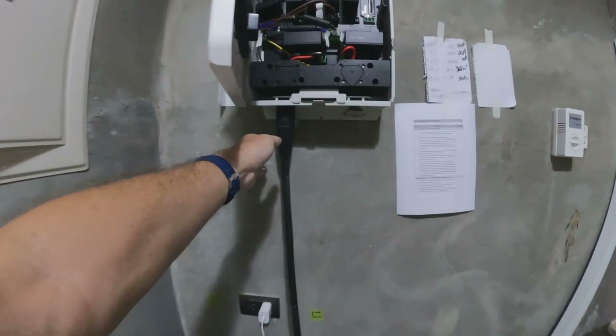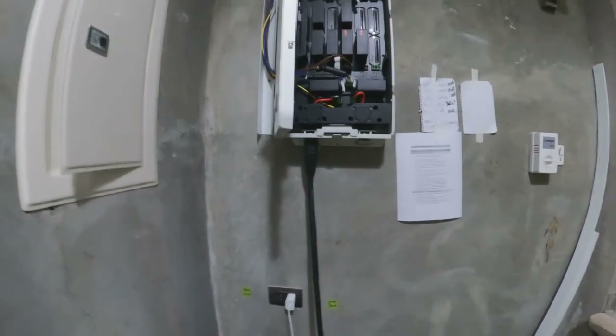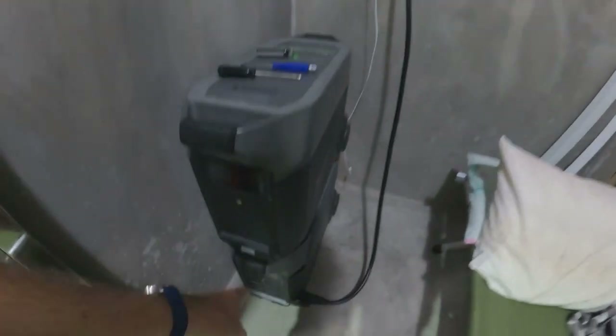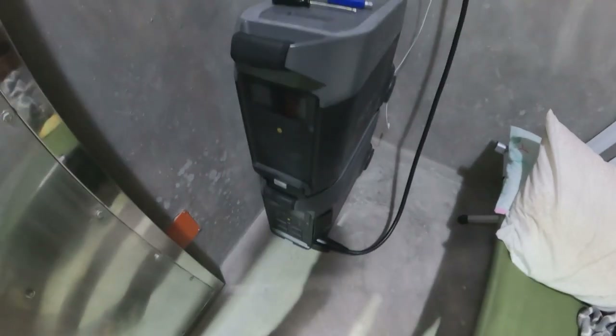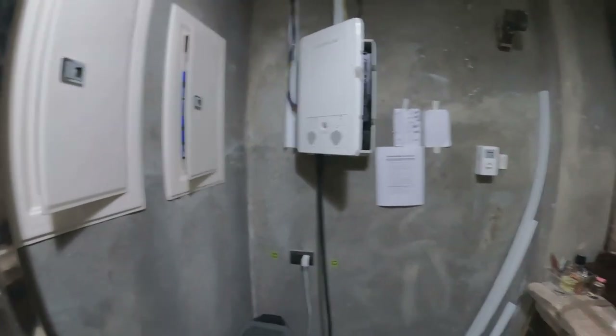I've also got infinity cable on number one coming down into the Delta Pro, and I have an extra battery hooked up as well. I'm going to close everything up, power it on, and then try to show you what's happening.